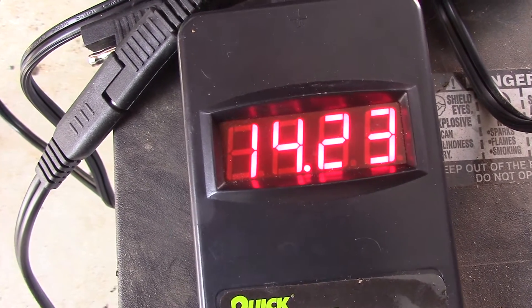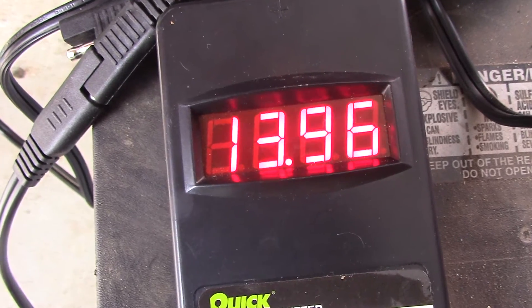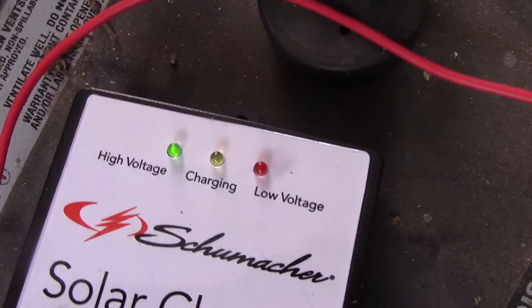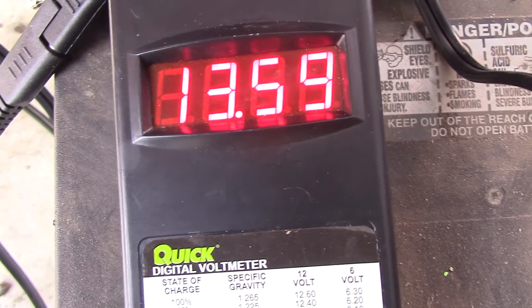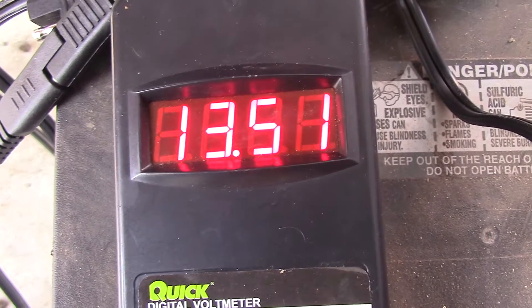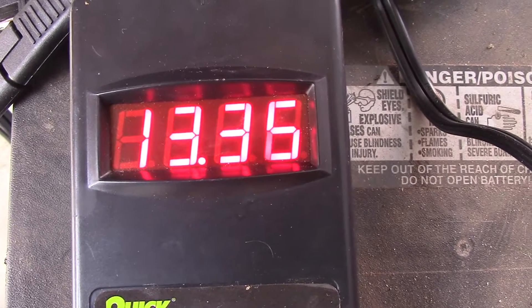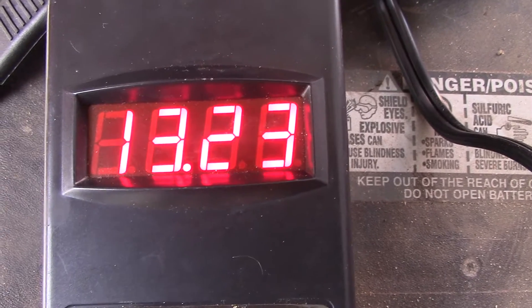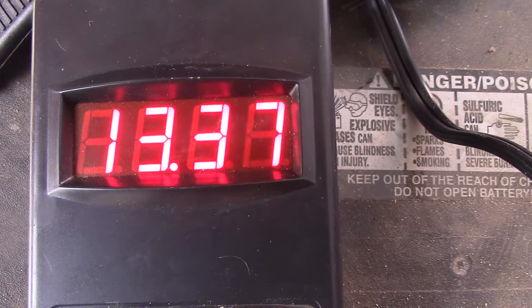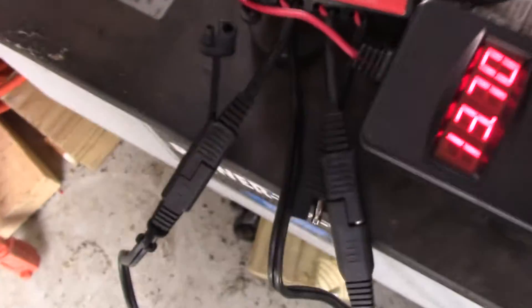We hit 14.28 and we're dropping back down because now it's in high voltage mode. The voltage will drop to 13.2 or 13.3, then it will kick back on into charging mode. And boom — there we go, we're charging back up. The charging light is on, so as you can see these connections are very easy.